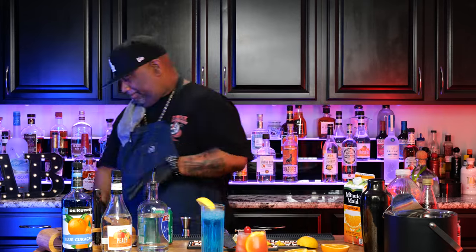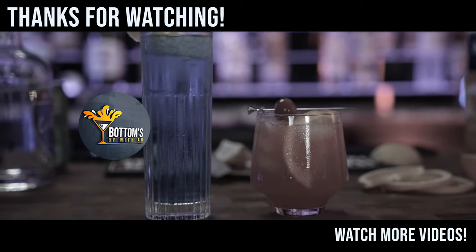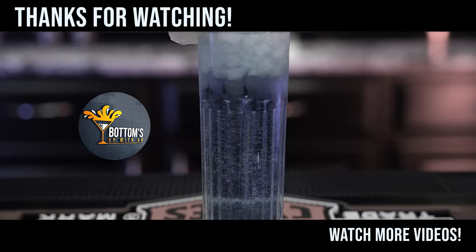If you guys want to talk to me down in the comment section below, please do — I'm reading all of the comments and answering them all. If you like this type of content, talk to me down in the comment section and let me know how I can make this better. I'm settling in, feeling comfortable, and making a lot of drinks. And don't forget — a lot of times when I make these drinks, if we just remove the alcohol, we can turn them into mocktails. Peace. See you then. Bye.